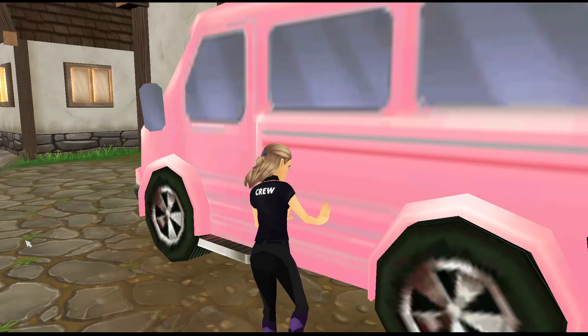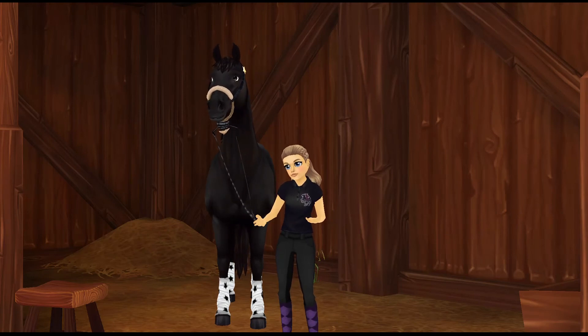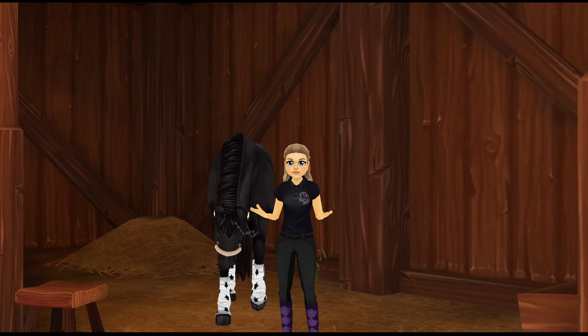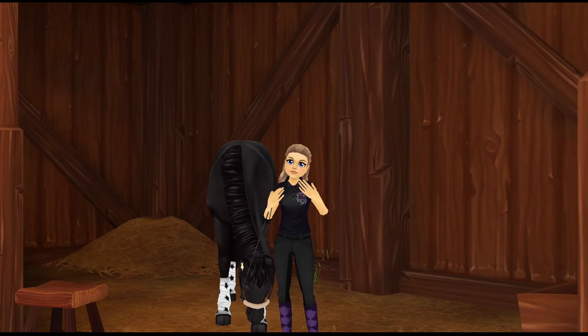Storm and I have now arrived at Moreland and he's settled into a stable. I'm gonna tack him up soon and then we'll get out and do some show jumping.